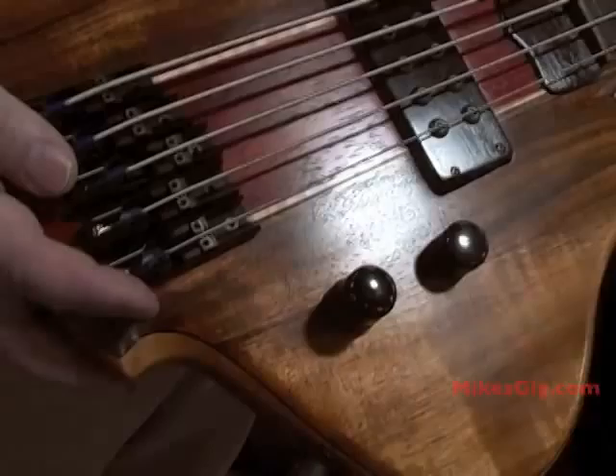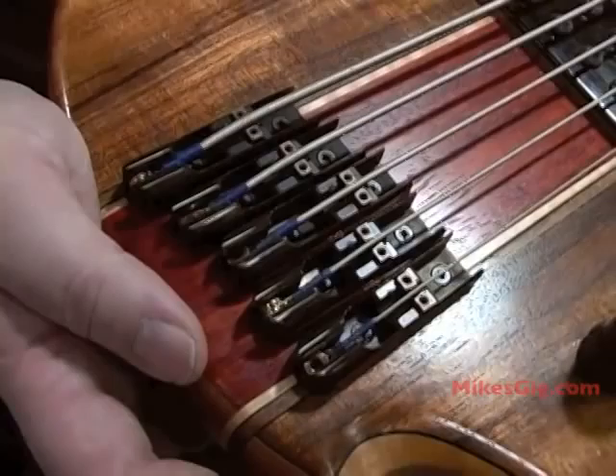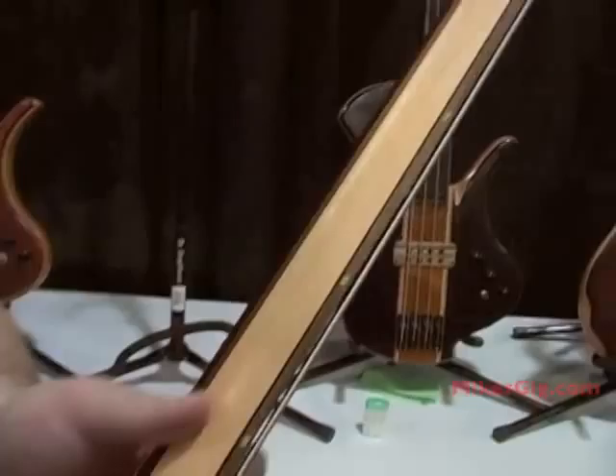The hardware on this bass — this happens to be a German manufacturer, ABM separate saddles. This bass has Gotoh lightweight tuning machines.